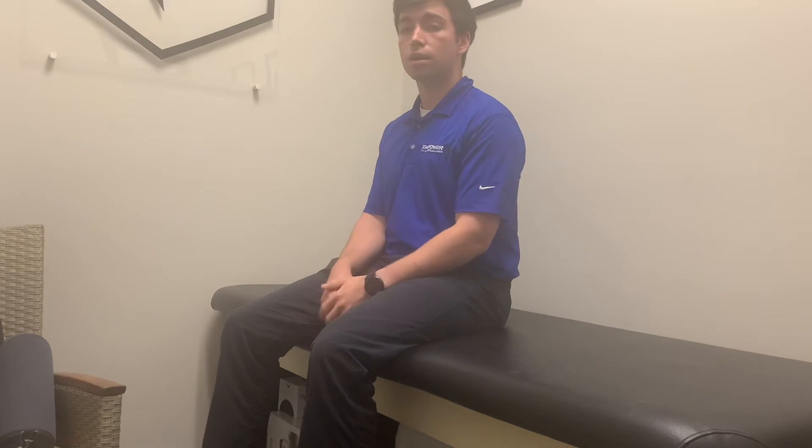Do you think you have benign positional paroxysmal vertigo, or what's known as BPPV, or positional vertigo? Well, this is a home self-treatment. You should always have an assessment by your physical therapist prior to doing this. We're going to do a Semont maneuver to the left ear today to treat the left posterior canal. This is a home treatment technique only to be used as advised by your physical therapist once to twice a week.